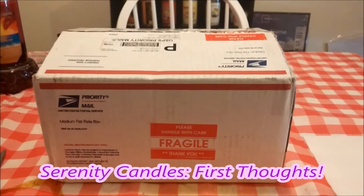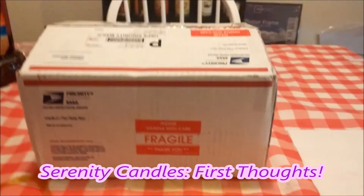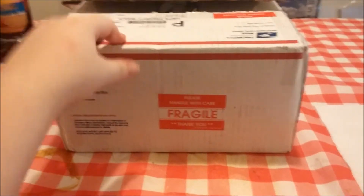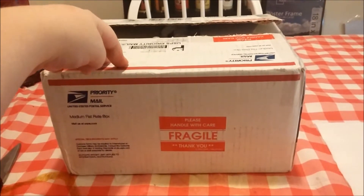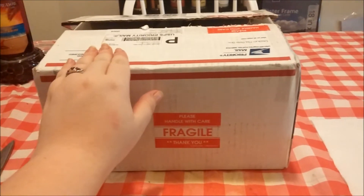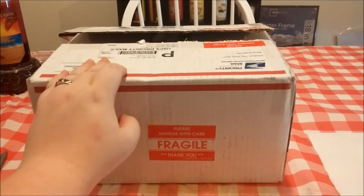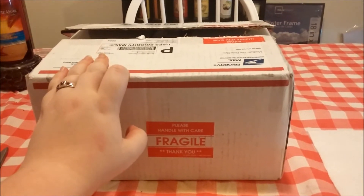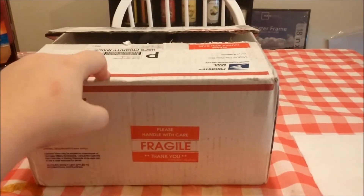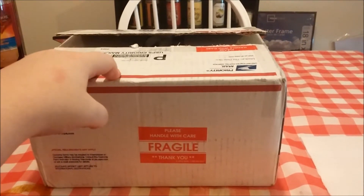Hello everybody, I have another package in the mail — there are three candles in this package. I'm going to take a page out of one of my friends' books and do a first impressions video, and then each candle's melting and reveal afterwards will be a separate video. I just think it's easier and better this way, so that's what I'm going to do when I get a multiple shipment.